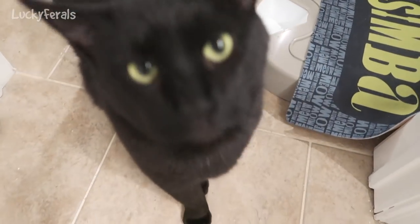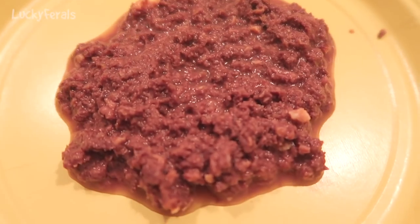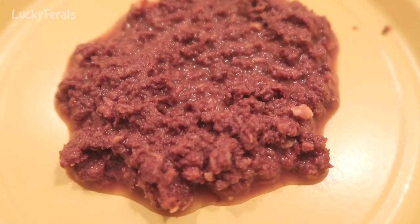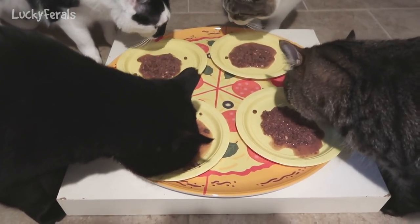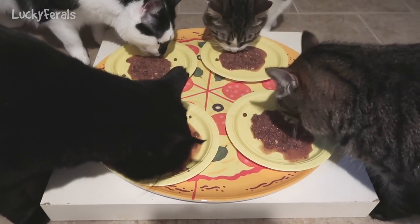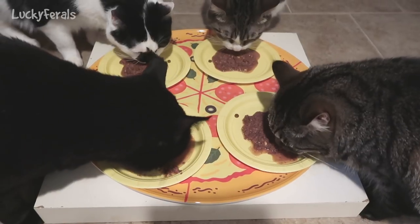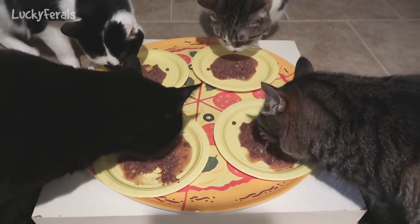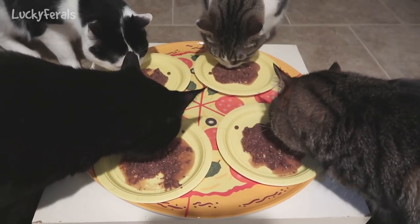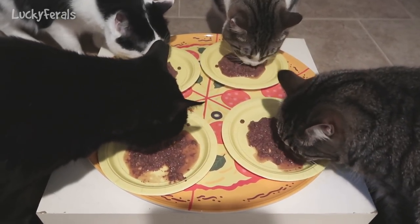Boo is so happy to have canned food. This is what it looks like on the plate. All of the cats are trying the new food — I did sprinkle just a few crunchies on each one. Hopefully they'll like it. Sometimes they just lick up all the water and leave the food, so we'll see what they do.